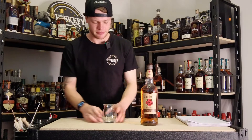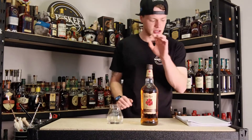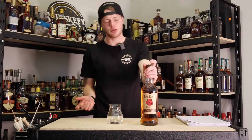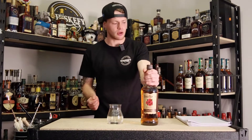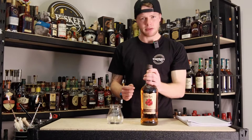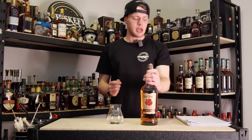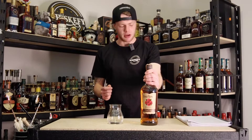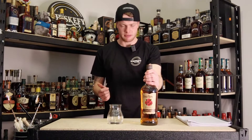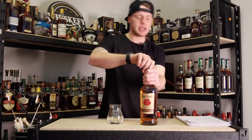I'll grab my trusty Whiskeyfy glass and we'll get this sucker poured out. As I said, cask is new charred American oak and it runs a mash bill of 75% corn, 20% rye and 5% malted barley — and 60% corn, 35% rye and 5% malted barley. That is a blend of mash bill E and mash bill B.